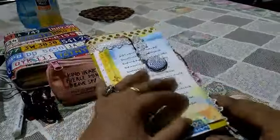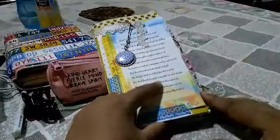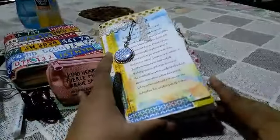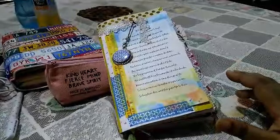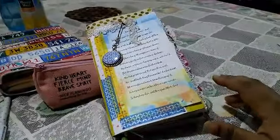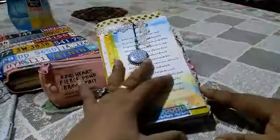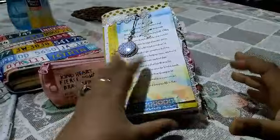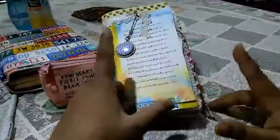Hi everybody, this is Pramita here. This is going to be a very quick flip through of my August journal. I had not done any flips during the month of August — I was very busy. As you can see, things are plopped around my table. This is a new filming situation once again, and I was very unhappy with the natural lighting, so I tried to switch things up a bit.